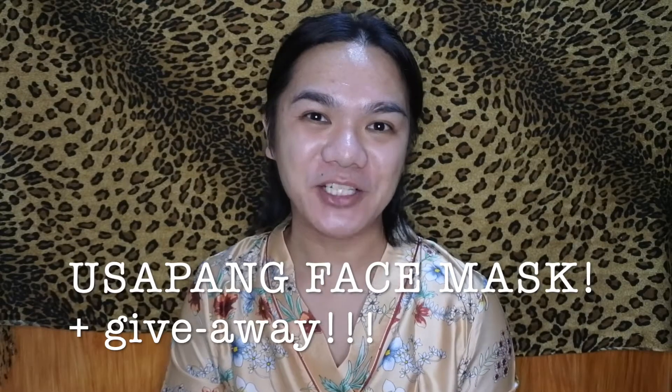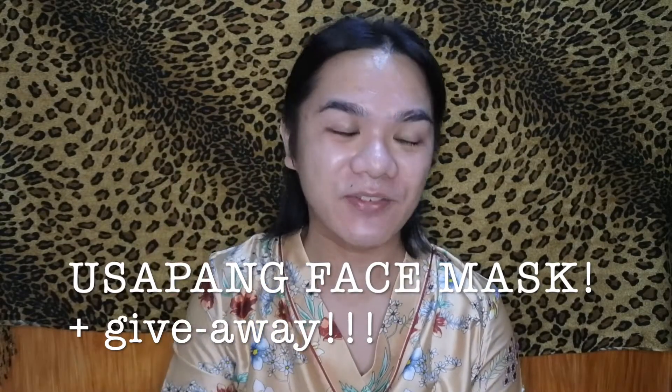What's up guys and welcome back to another vlog. For this vlog I would like to talk about face masks. As you all know, since COVID happened, everyone is required to wear a face mask - it's mandated by the government that you should have a face mask and also a face shield whenever you go to public areas outside your homes. On this vlog I would like to talk about the masks I use whenever I go out.